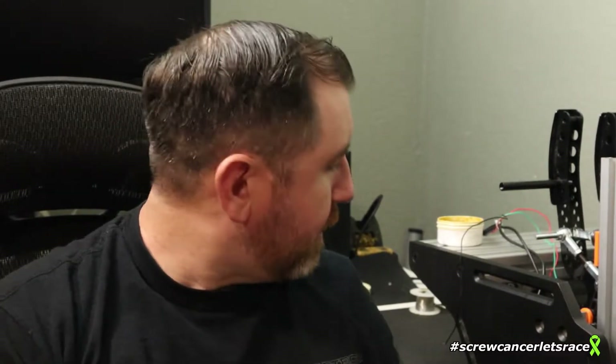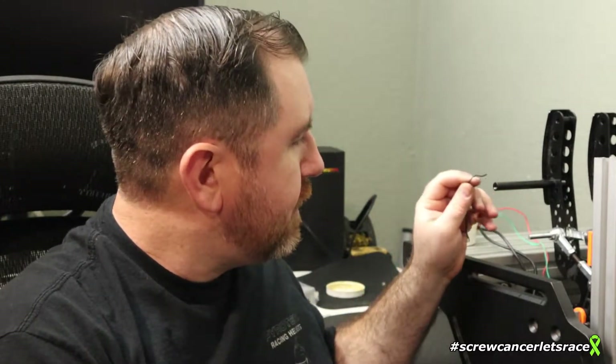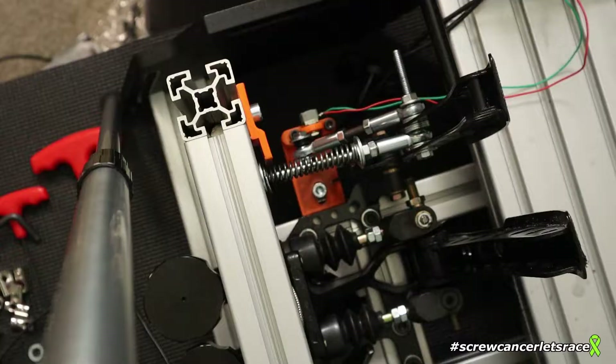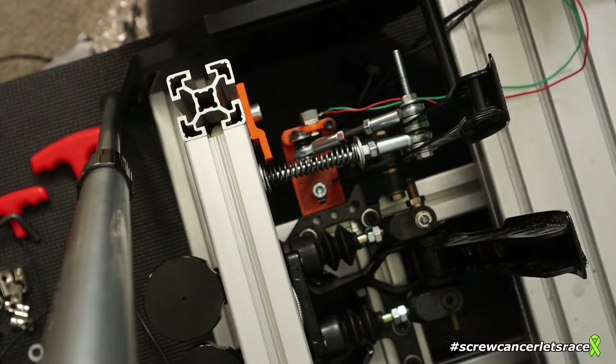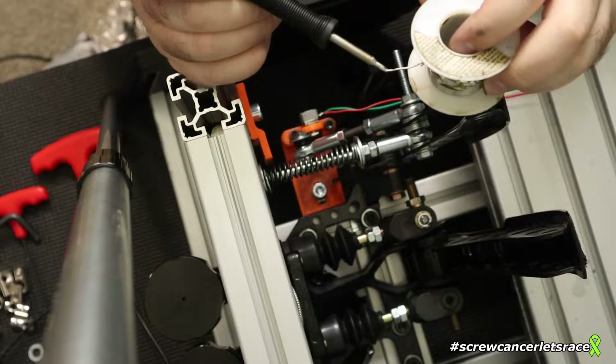While I was messing with all that stuff, I managed to break the ground wire off of the potentiometer. Not that big of a deal, but let's solder that back on, do some final adjustments, and then we'll be able to put the pedals back in the race rack.